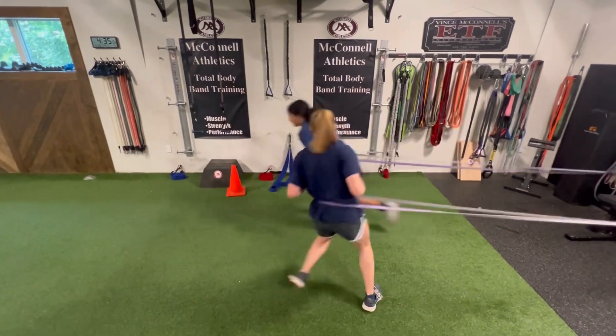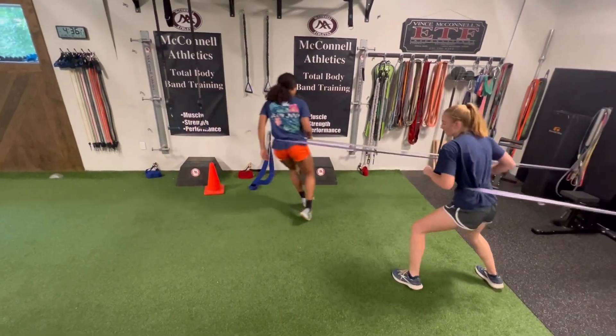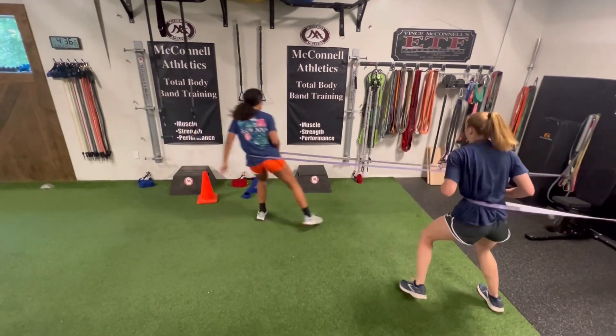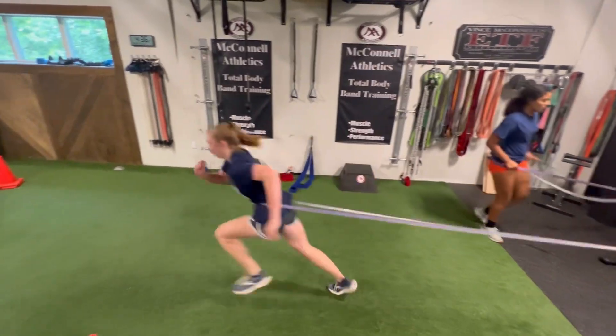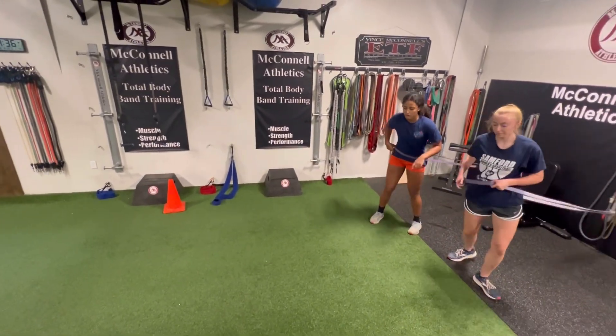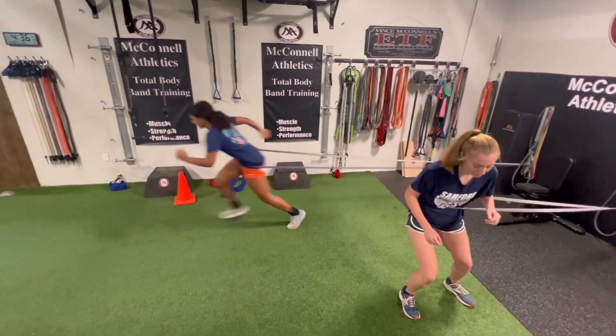Then we add a modified transverse plane variation where it's a turn and sprint out and a lateral shuffle return. Once again, under control all the way through, going both directions.